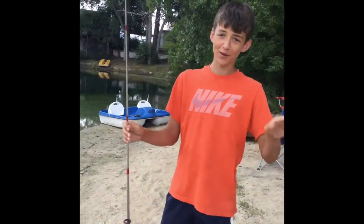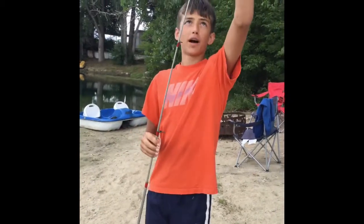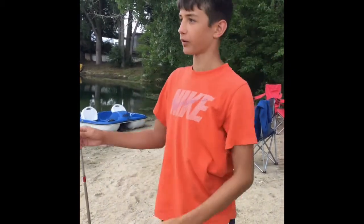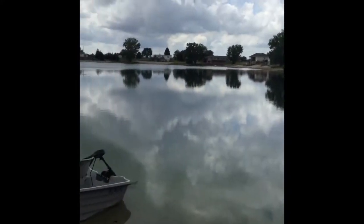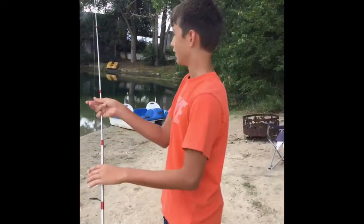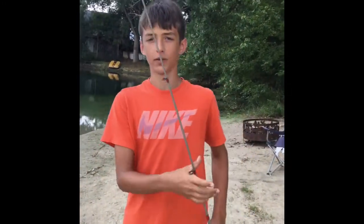Hello again. Welcome back to Barota Bass Brothers Fishing. Today we're fishing at our pond again — probably the only pond that we've watched all year. And so we're going on the Senko again.